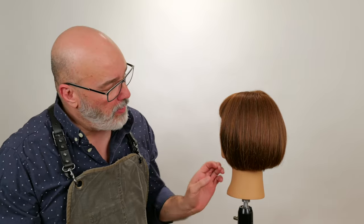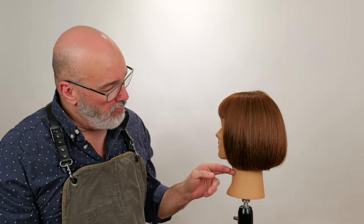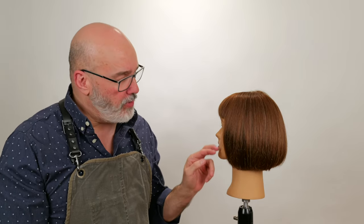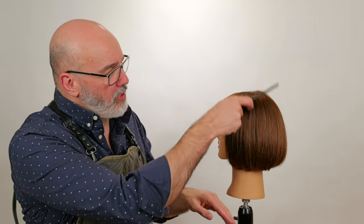We're going to start out with our one length bob. We've got a little bit of graduation in the back, but it's all pretty solid. The edges are nice and solid. It might have a little texture in the tips, but very, very little. So this is going to be our solid shape.